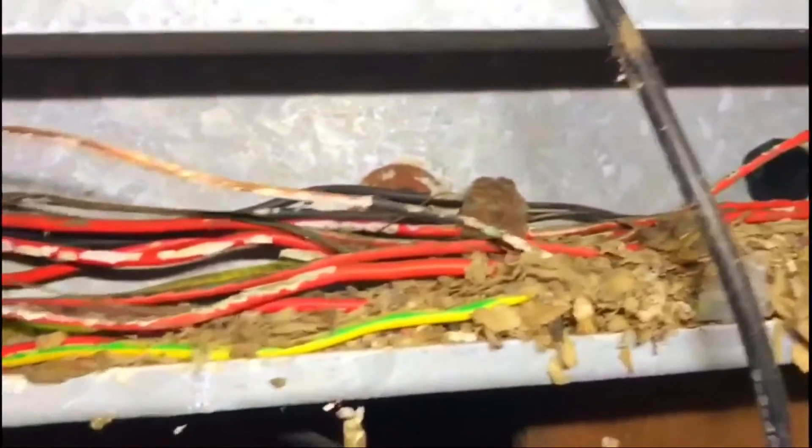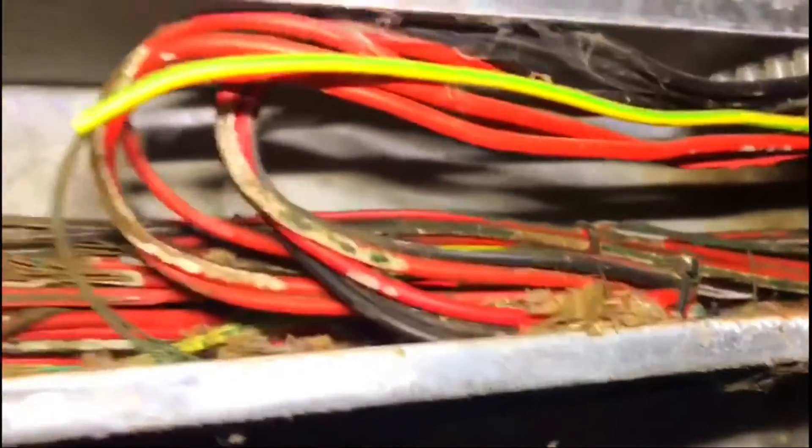We've already removed the lids of the trunking and there are lots of cables and circuits that keep tripping. As you go up close and bring a torch in there, you can see that mice have been inside this trunking — they've got in somehow and chewed all the cables. There's a mouse nest in there, and you can see all the cables that have been chewed.